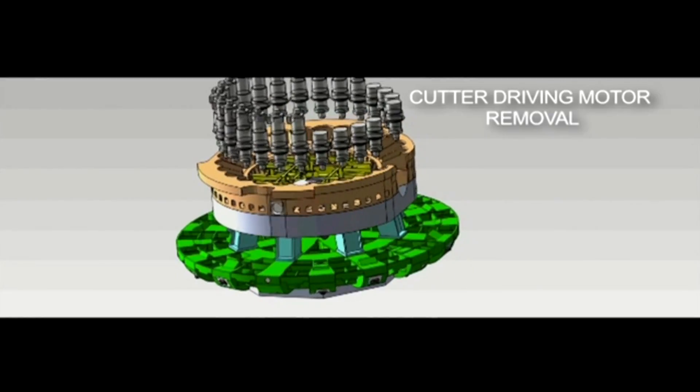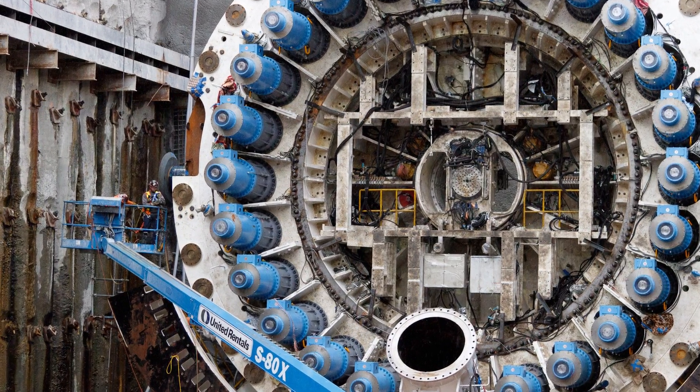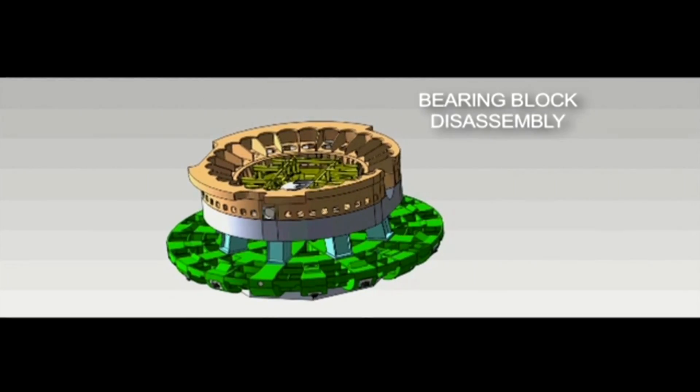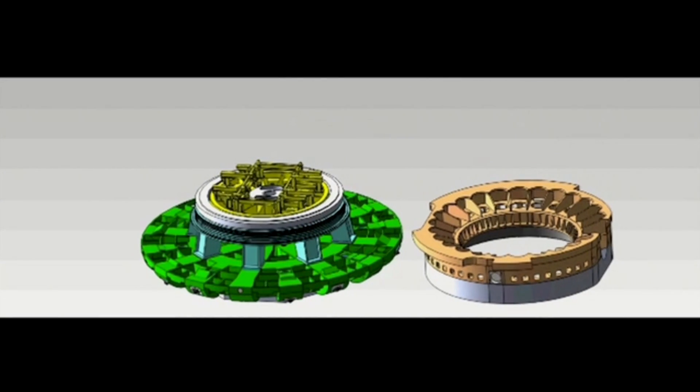There are motors on the bearing block that need to be removed. They're very heavy motors and they weigh 8,000 pounds each. We take the bearing block off of the back of the cutter head. The bearing block is in two pieces.